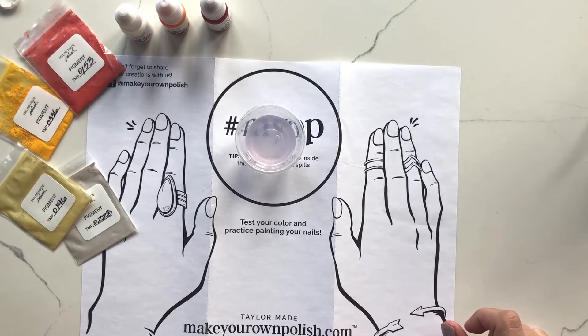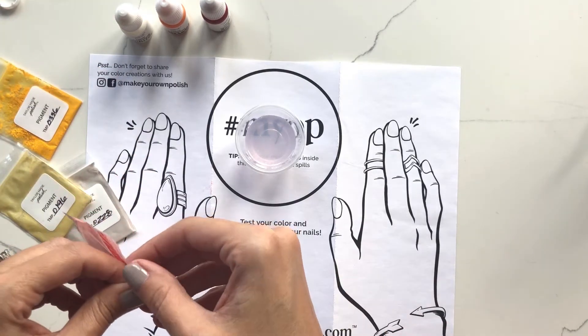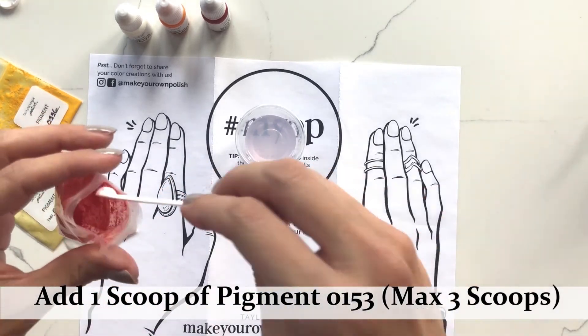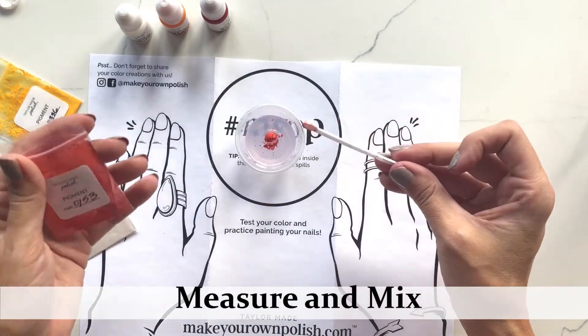For my coral, I'd like to make it opaque in two coats and have a slight shimmer to it. So I'm going to start with my pigment as my first scoop — this is my base, the main color I'm going for. The deep color will set the texture and the tint for our color.